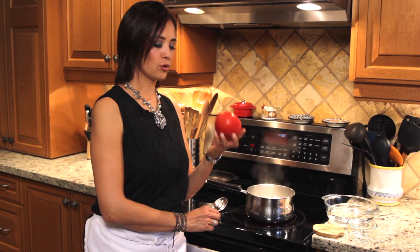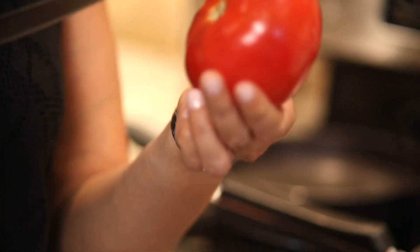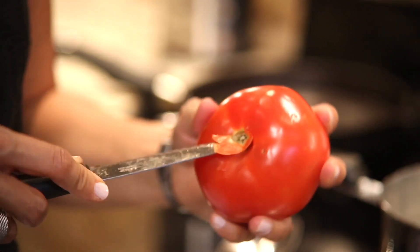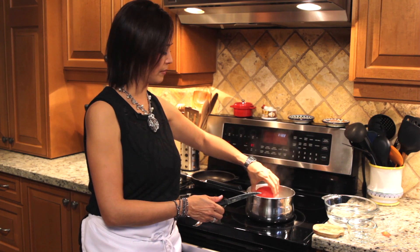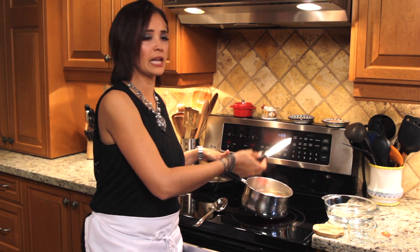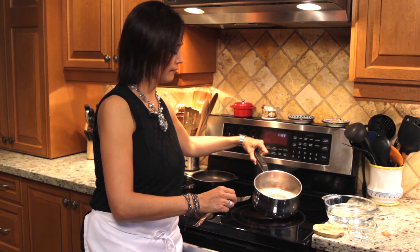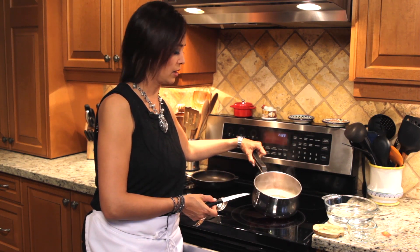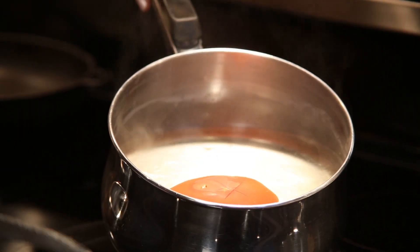To peel a tomato: take a round tomato and at the back, make a little cross cut — you only need to cut the skin. Then cut it around and take that part off. I have boiling water here, so I put the tomato in the boiling water. It's not going to take long — just 20 to 30 seconds, no more. You do not want to cook the tomato; you only need to peel it. The inside of the tomato will still be cold or room temperature.